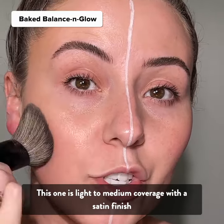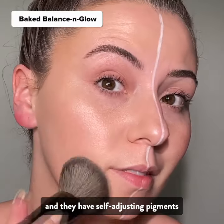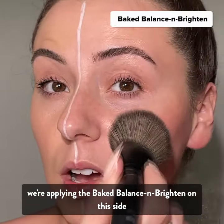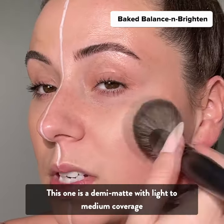This one is light to medium coverage with a satin finish. Both formulas are going to be buildable and they have self-adjusting pigments. Switching brushes — we're applying the Baked Balance and Brighten on this side. This one is a demi-matte with light to medium coverage.